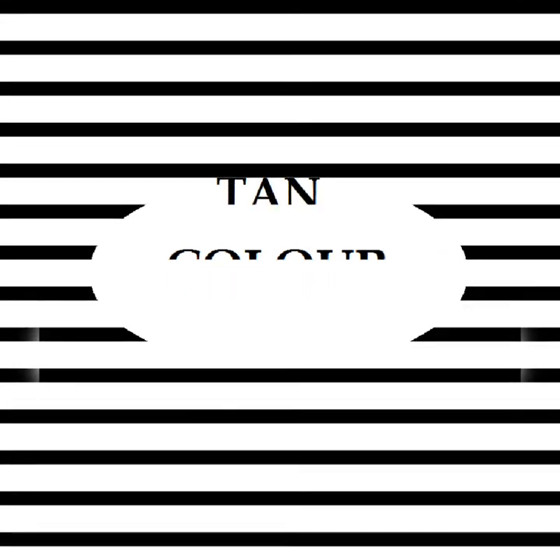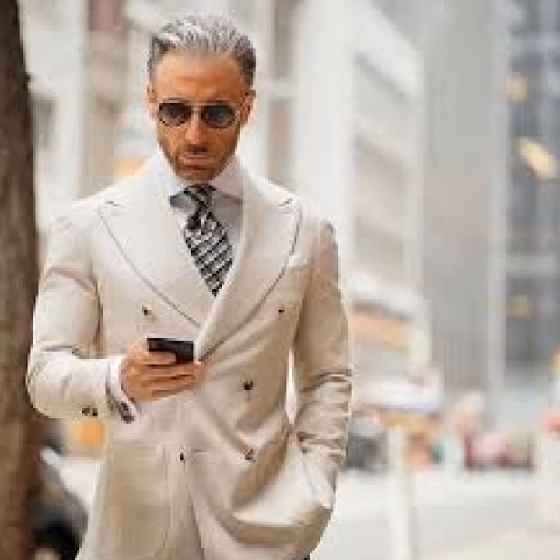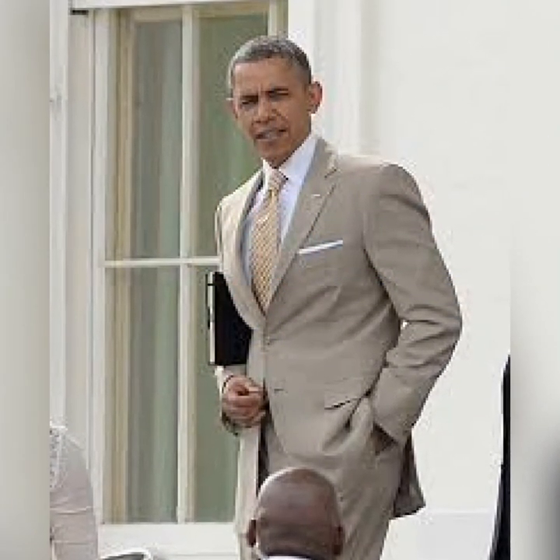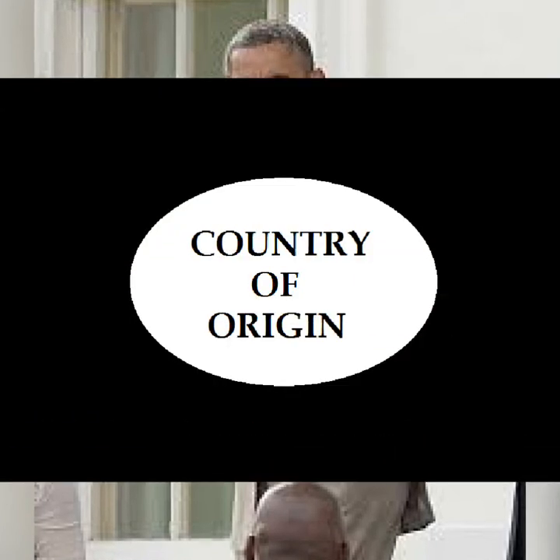You could also tell the type of a suit by the color. The tan suit is basically the type of suit that has very, very light colors. They are mostly used for non-serious occasions. In fact, one of the greatest controversies of Obama's presidency was when he wore a tan suit to address a press conference. It was deemed that he took the press conference unseriously, and he was really criticized for that.